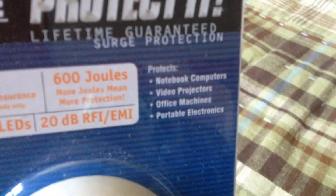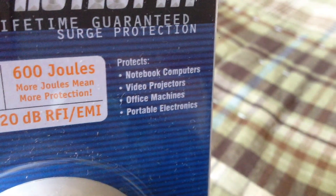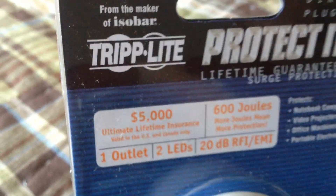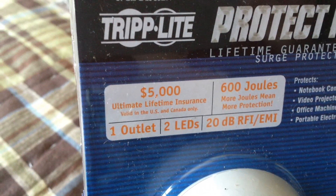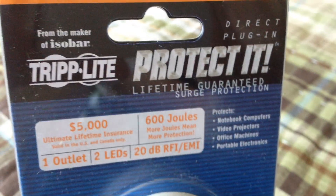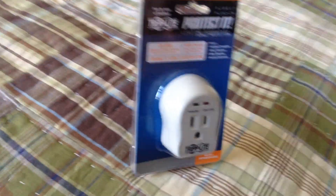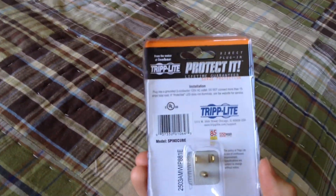As you can see here, it suggests that it does notebook computers, video projectors, office machines and portable electronics. It has a $5,000 insurance with it, lifetime warranty, which is great. I think these cost around $6 or $5.99. Very good products.